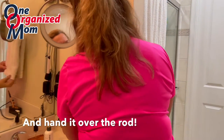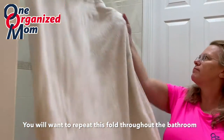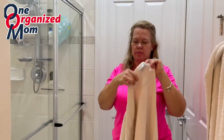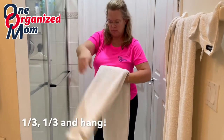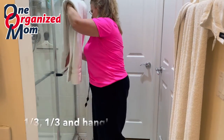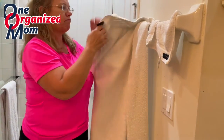Just like we say, a third fold, hanging over the rod. You want to make sure that the ends of the towel are all even at the bottom. Again, tag on the inside, a third, a third, and hang. You want to make sure you do this throughout the whole bathroom, making sure that it was evenly hung.